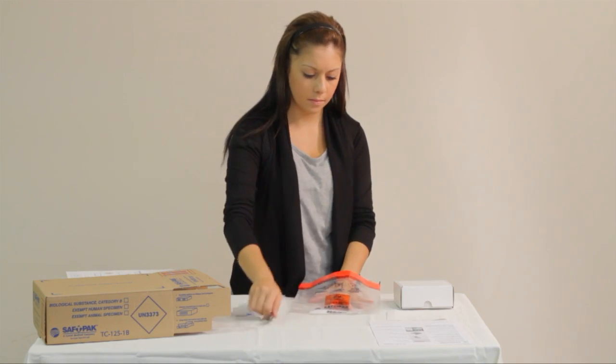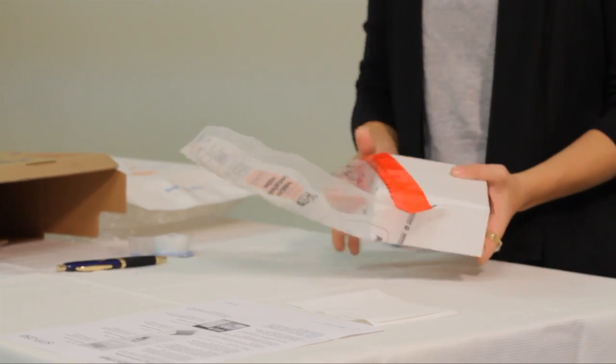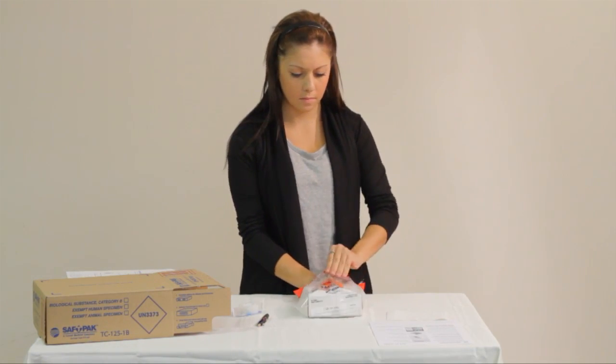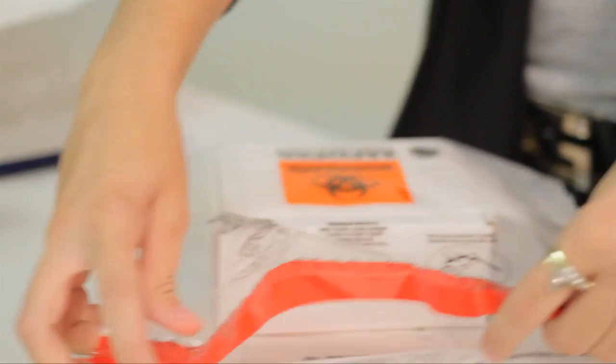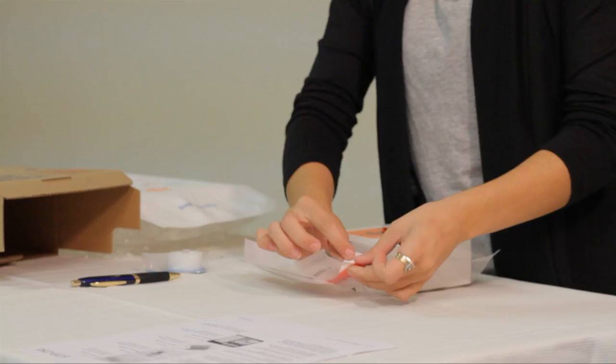Place all primary containers, sufficient absorbent and cushioning, inside the secondary packaging. If any of the primary containers exceeds 50 milliliters, the closure of the primary container must be oriented with the orientation arrows on the outer packaging.